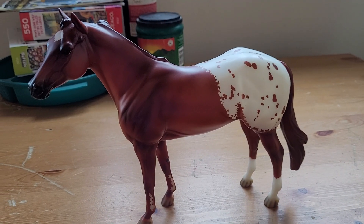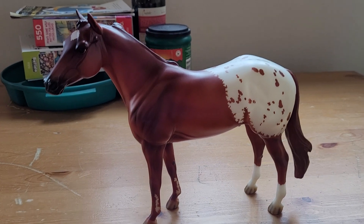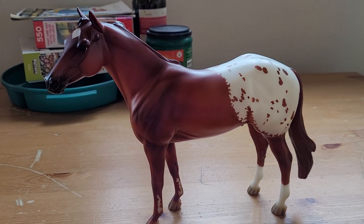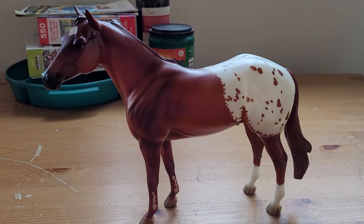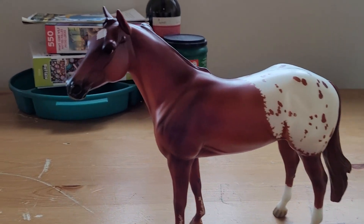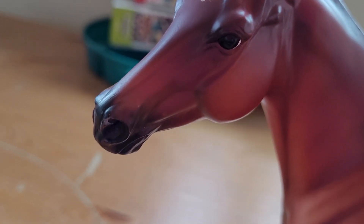Good afternoon. I am here to show you the fourth edition in the Ideal Oran Mixer Series. We have here the Cherry Chestnut Blanket Appaloosa Stallion. It's got some mottling on his nose.